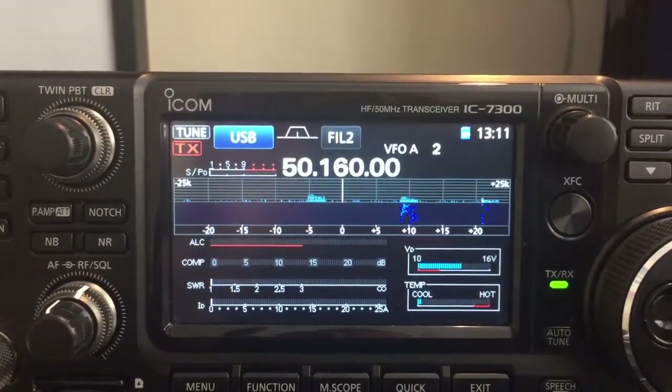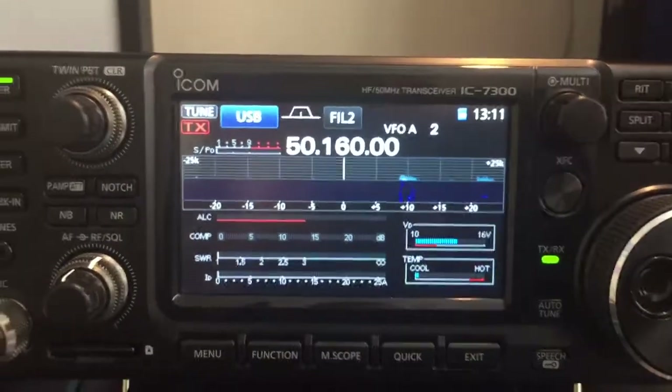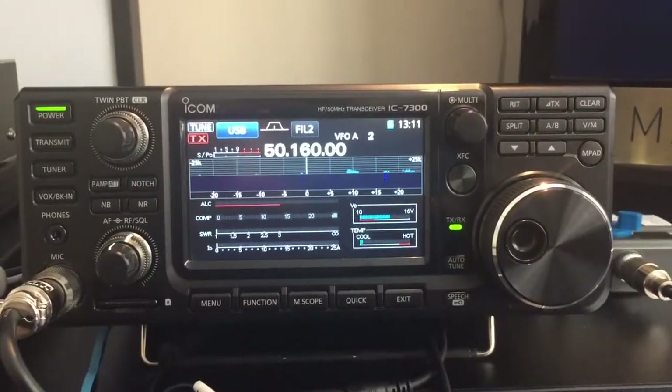Vertical versus a G5RV, I guess. Anyway, 73s for now. It's just an interesting test, all on 6 metres. From Mike Zero Juliet Charlie Quebec.